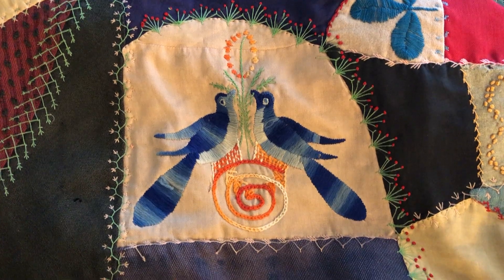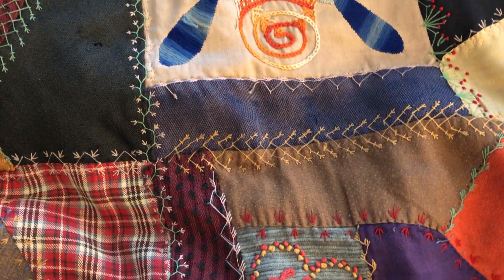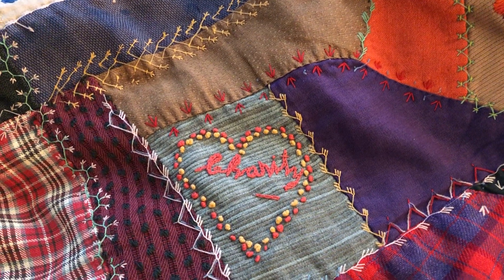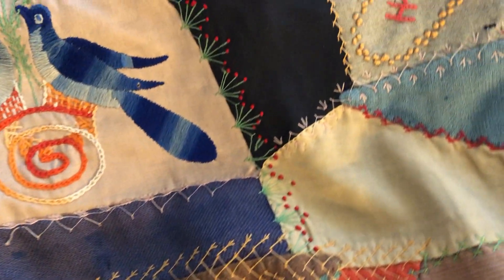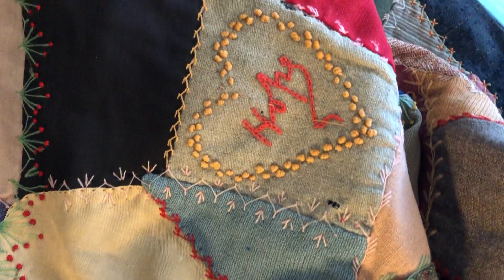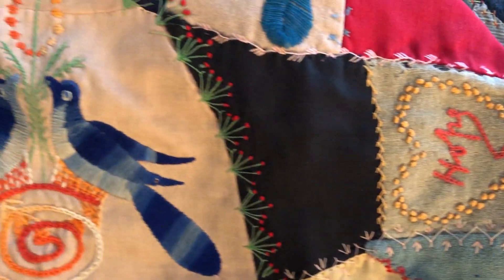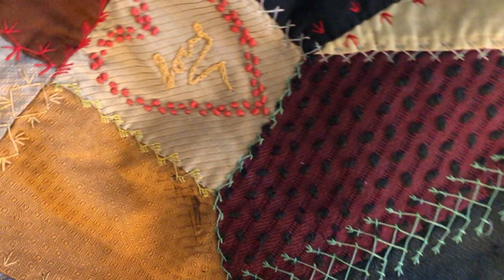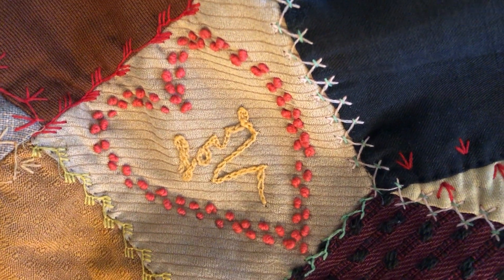I'll start our little video tour here with these two lovely birds. Down below them we have 'Charity' and over here 'Hope,' and on the other side of the bluebirds we have 'Love' — each one in its own heart, made with a double row of French knots.